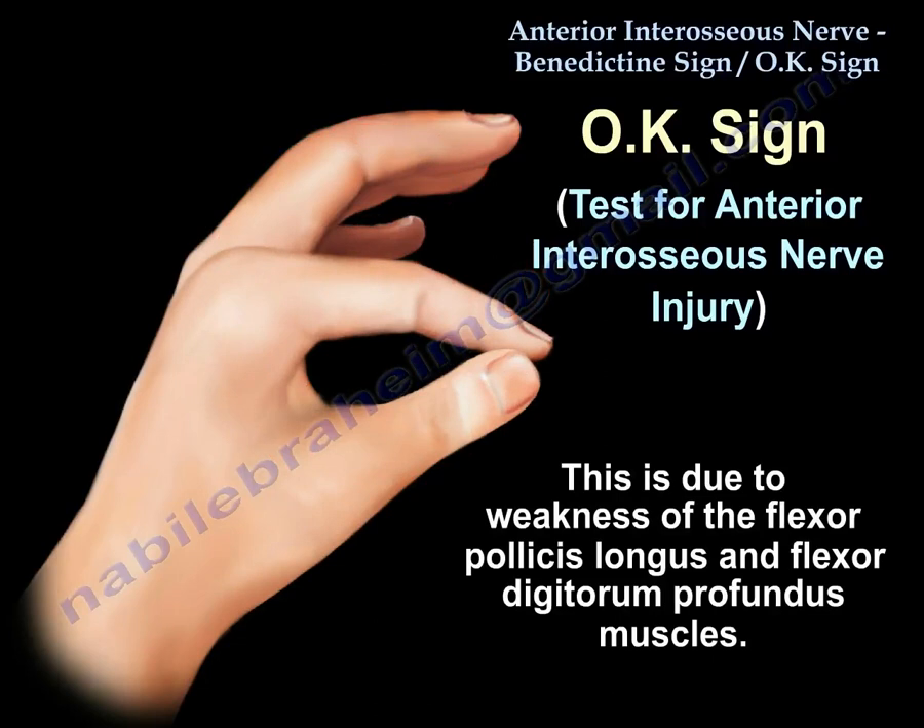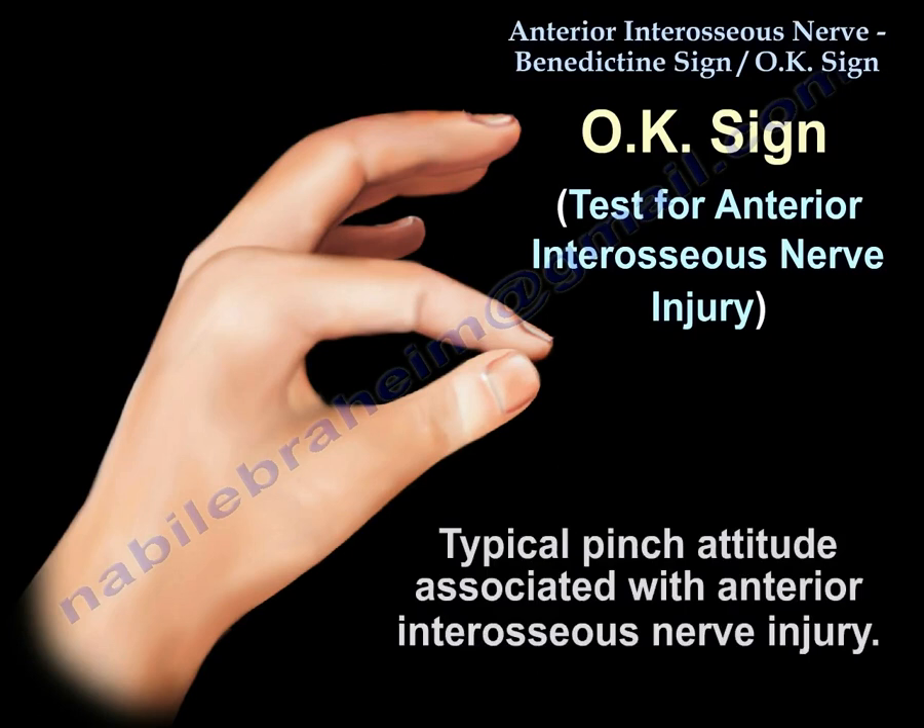This complication can occur from a distal humeral fracture in children.